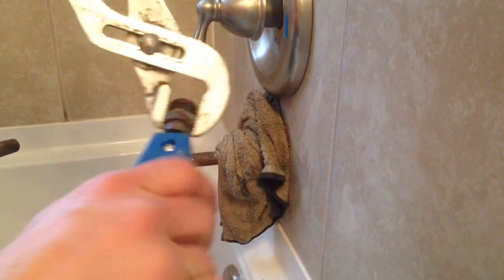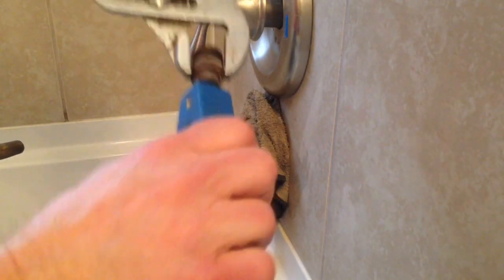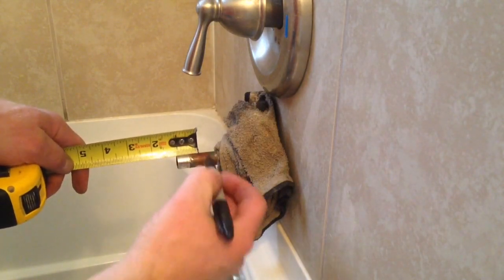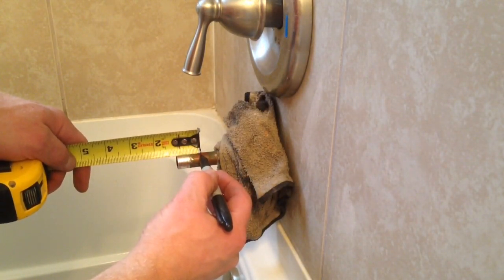I want to clean it out to get it ready to put back on once I cut the pipe to the right size. I do this while it's hot so the solder will come out nice and smooth. I need to take off about an inch and an eighth.